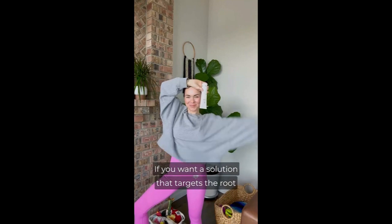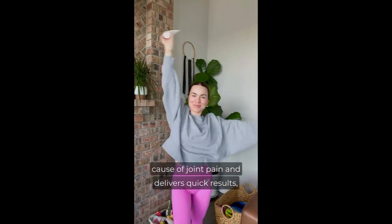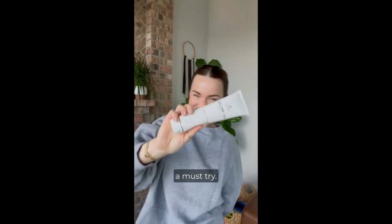If you want a solution that targets the root cause of joint pain and delivers quick results, Life Farm Cellargy Wellness Power Cream is a must try.